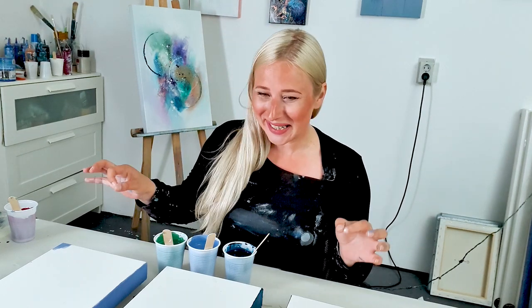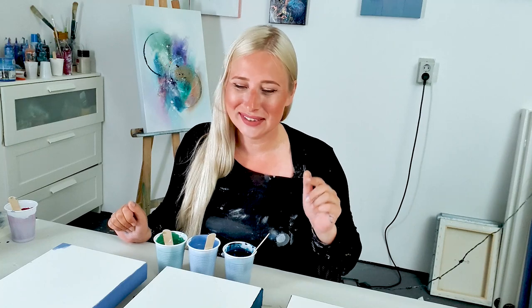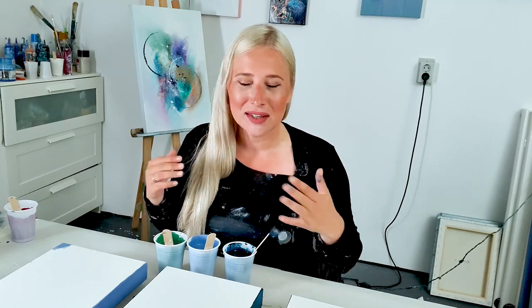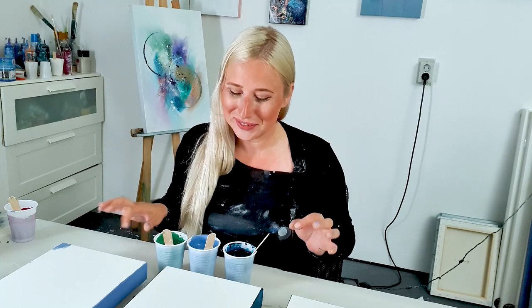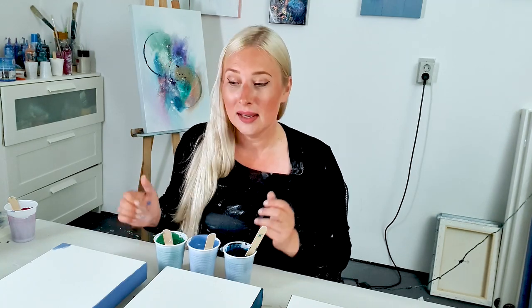Hello guys, good morning! I'm back in the studio and that means I'm gonna make a painting. Last time I did a triptych with color splits and it turned out amazing — go check it out after this video. Today I want to do that again but with more neutral colors. I got a prussian blue, grayish blue, and a light olive green. It's gonna be interesting, a bit toned down.